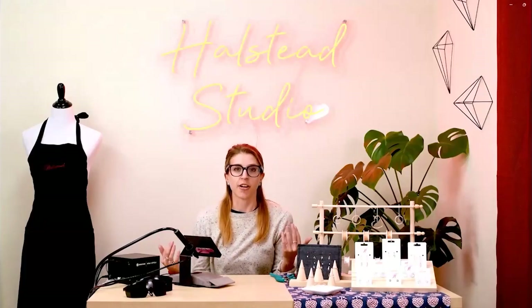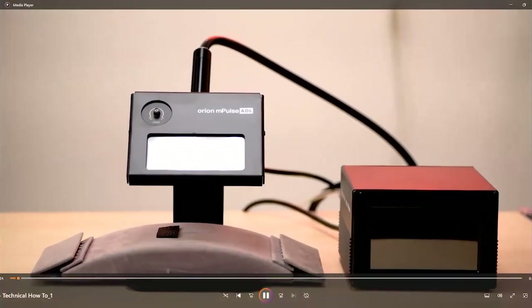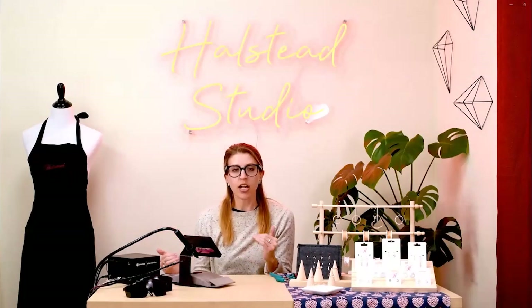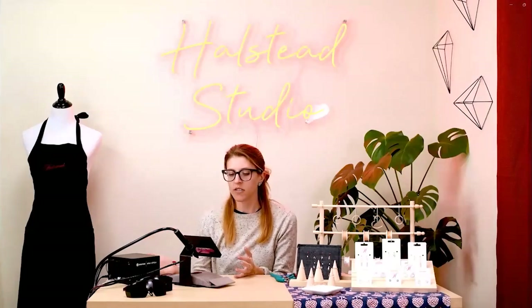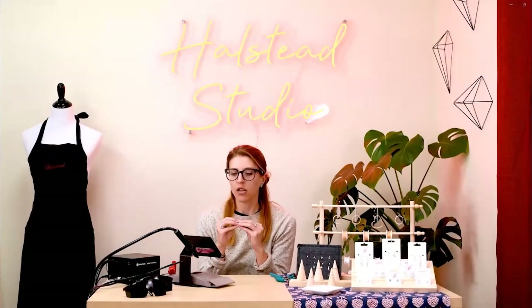The first thing we want to talk about is the machine — this little dude right here — and it is the Orion M-Pulse. It's a great machine, it can do a lot. This is the lowest level of these pulse arc welders, that's what they're called. You're actually TIG welding, just on a really small scale.